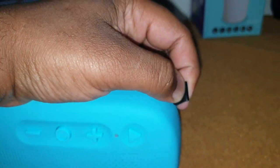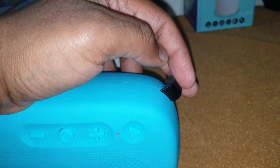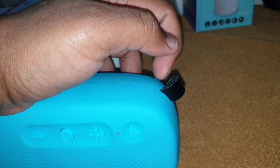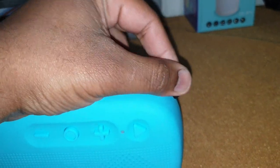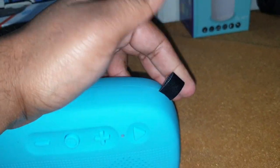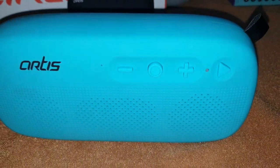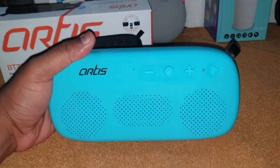The strap is okay — it's not that great. It's made of a cheap-looking leather-lookalike material. It'll hold for about 10 to 15 days but not more than that. The rest of the speaker is quite well built.